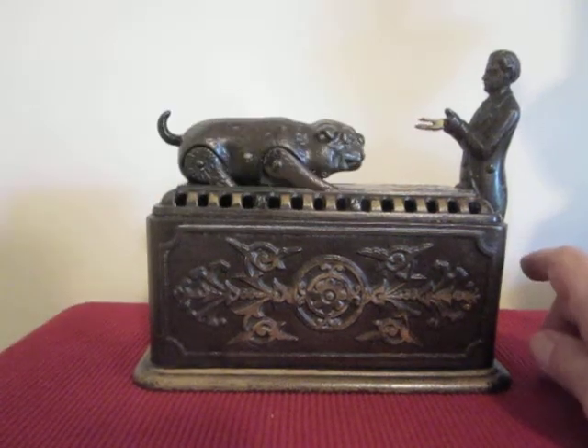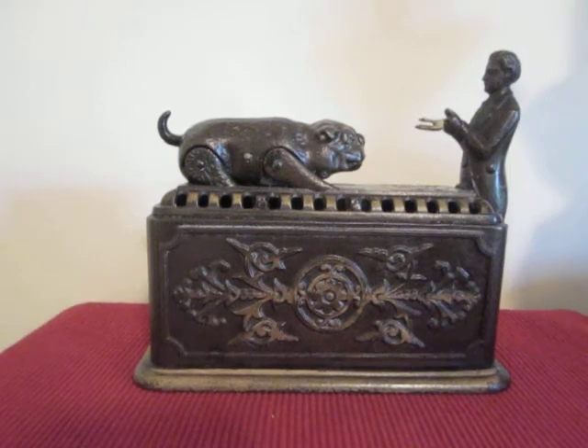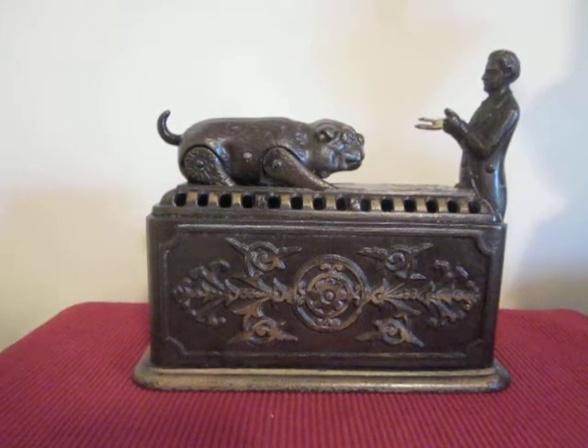Watch again. Just a wonderful bank. This was Walter Chrysler's — Chrysler Corporation's — favorite bank.